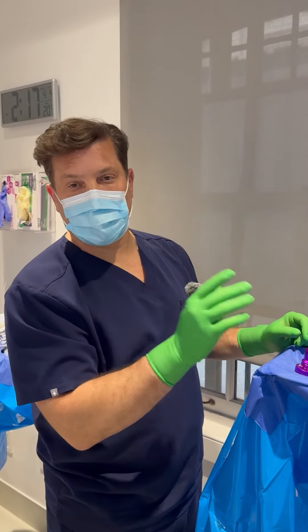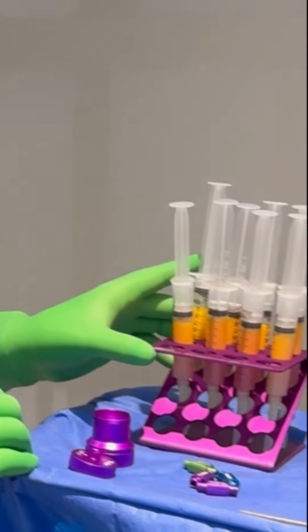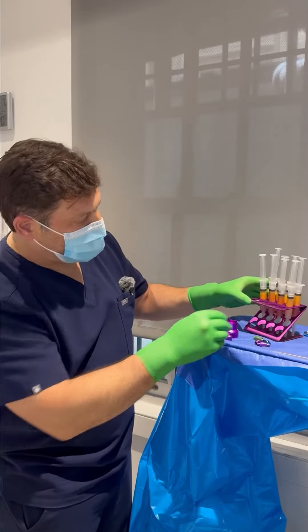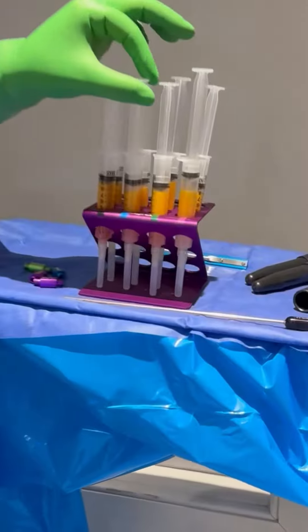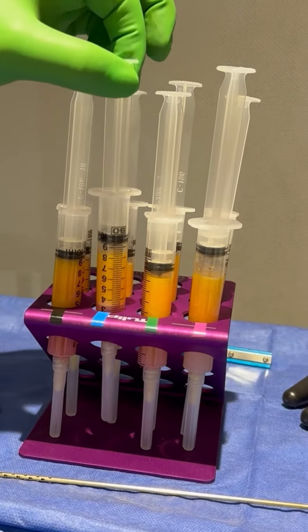We did the initial harvest — 80 cc's of fat from the gluteal region. First thing we're going to do is allow it to separate just by gravity. The ones in the back have been separating longer, and you'll be able to see that there's fat up top and saline and water down below.